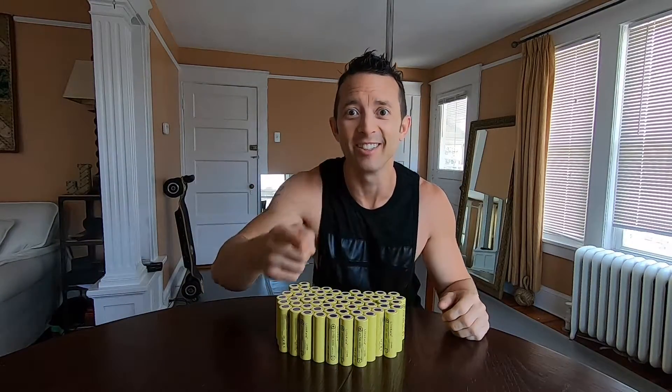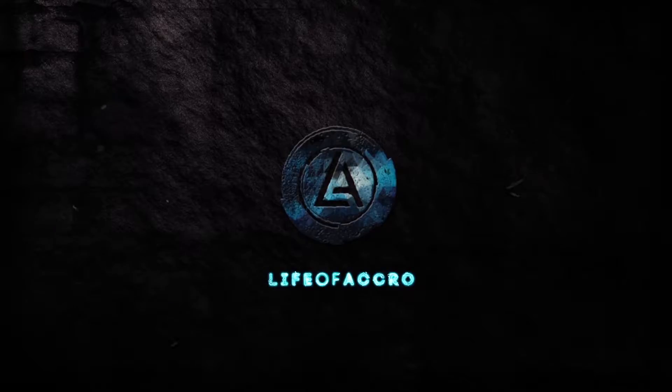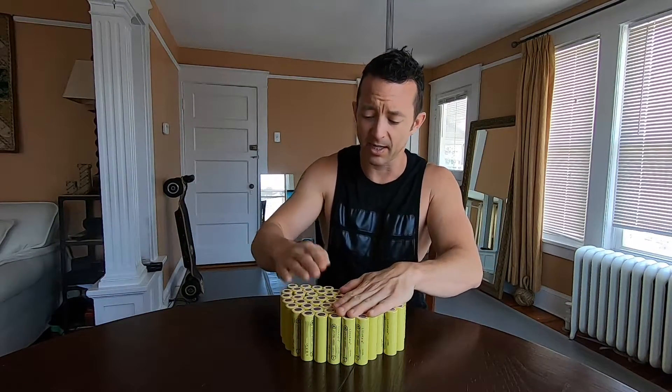Guess what? I got batteries — lots of batteries. All jokes aside, I've got 60 batteries right here.